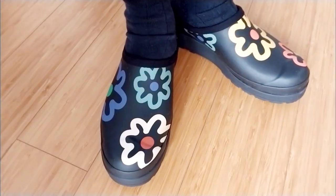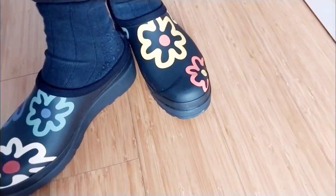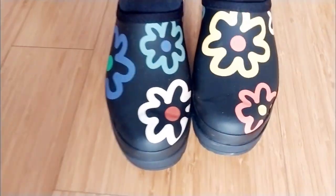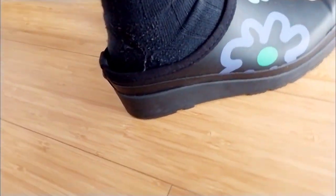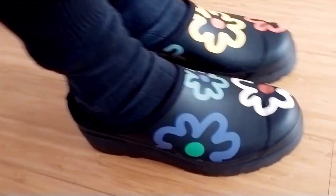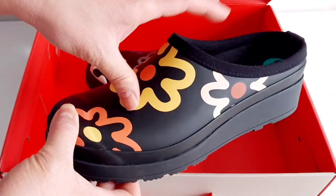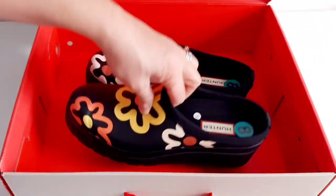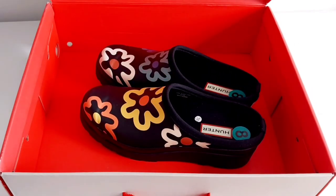You can find this slip-on online or in stores and it's on sale now, though prices depend on the store carrying it. I like waterproof shoes to protect your feet from spills, chemicals, and anything unsafe. Hope you like this video and find it helpful — thank you for watching, bye, see you in my next one!